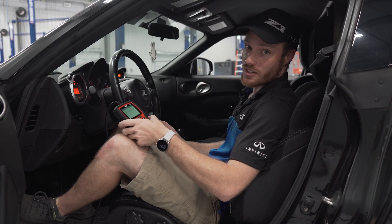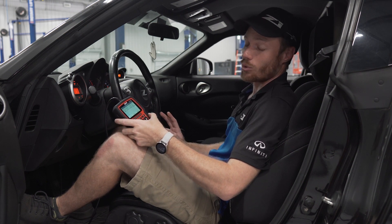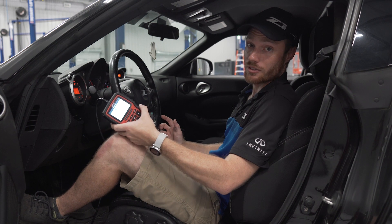Today we have John's 2009 370Z. I'm going to use this to show you some of the basic features as well as some of the more advanced features that normally require a trip to the dealership.